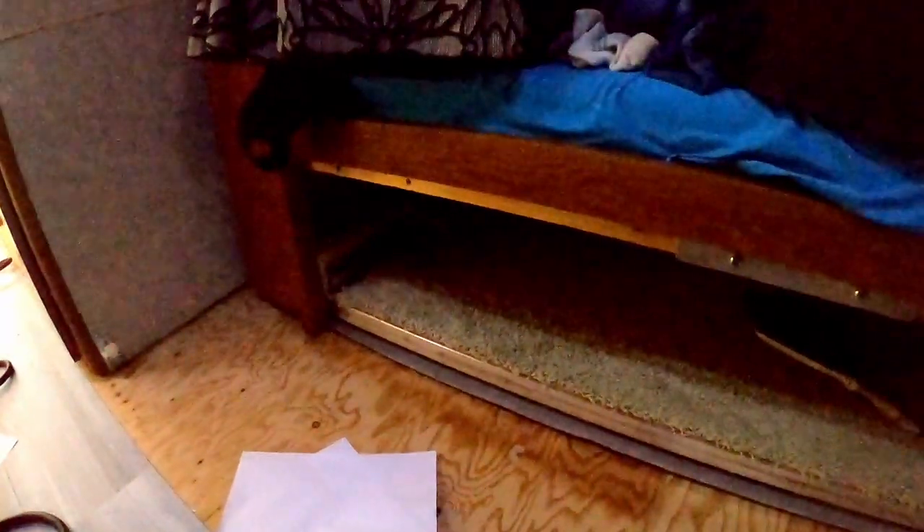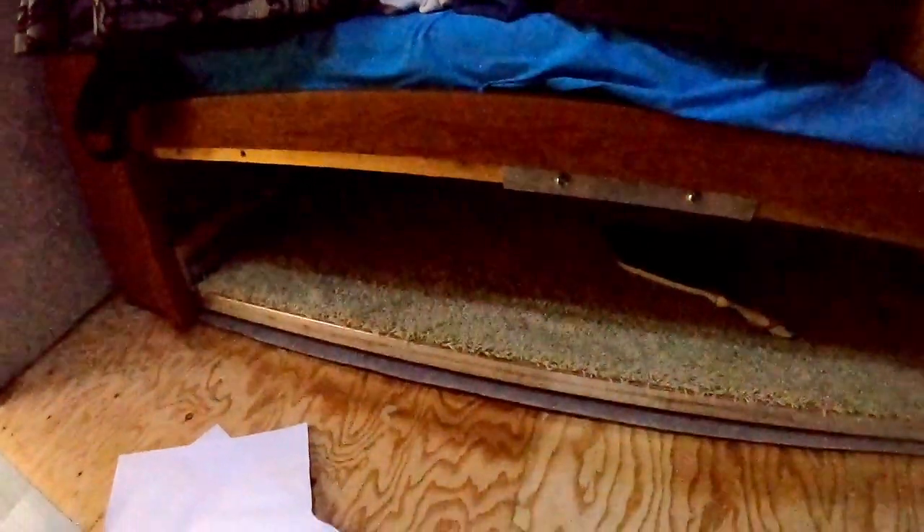What I'm going to do is basically butt it right to the front of this, then pull it tight from the outside, fasten it from the outside, and then we'll have this little finished edge over the wood. That's basically what I'm going for. I'll meet you on the outside.